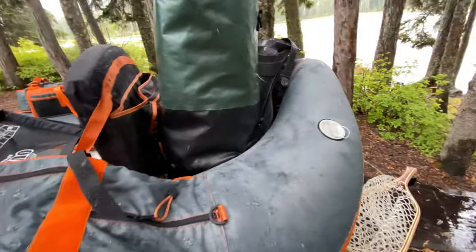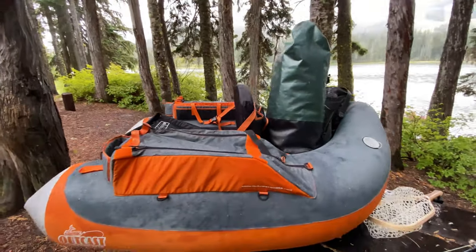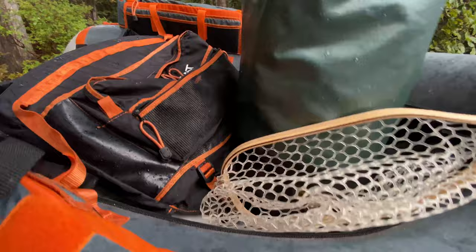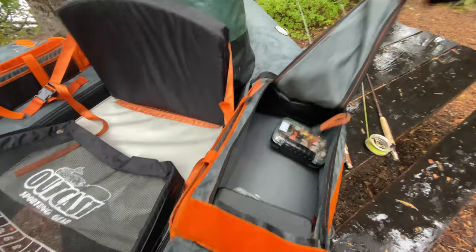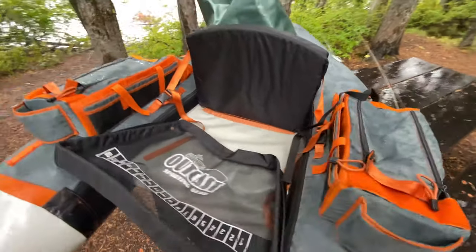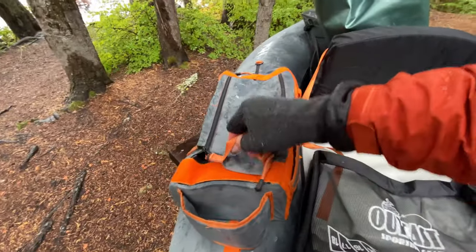It's got lots of storage up front. As you can see, I have a dry bag — it does get wet in that little alcove back there — so the dry bag keeps all my extra clothes, wallet, keys, cell phone, that kind of thing, all dry and accessible if I ever need it. It also has room for my net and lots of room for fly boxes — I can put a ton of fly boxes in this float tube really easily.